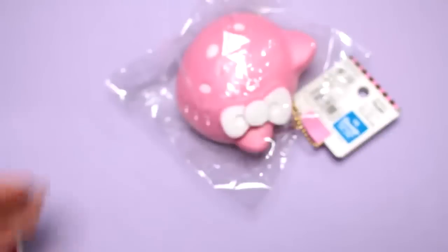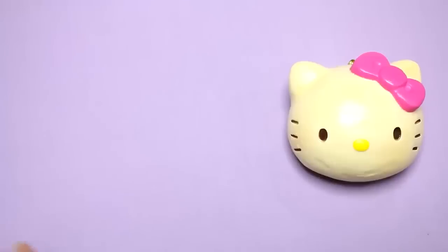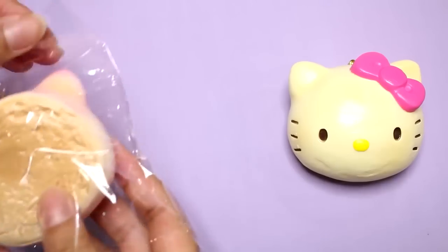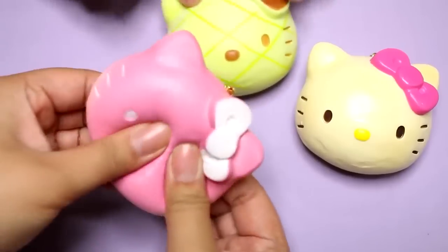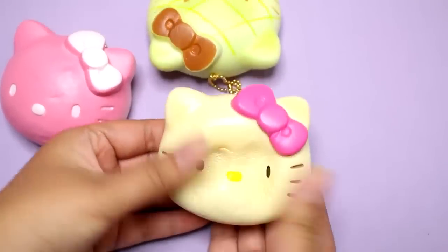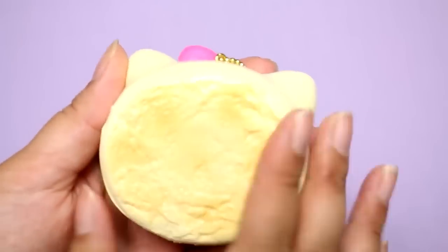It smells so bad — very chemical, like nail polish remover, kind of a glue rubber smell. Sometimes there are squishies that smell really good, but not these. They didn't used to be this soft. This one kind of reminds me of a steam bun. The back is really textured and nice — I think it's true for all three of them. I don't want them to tear.